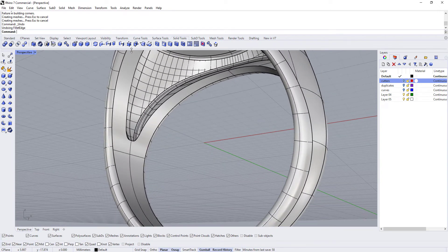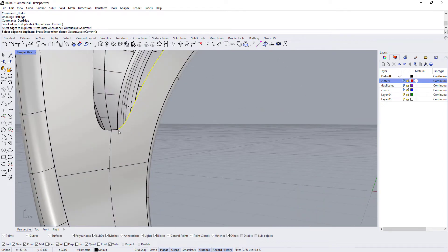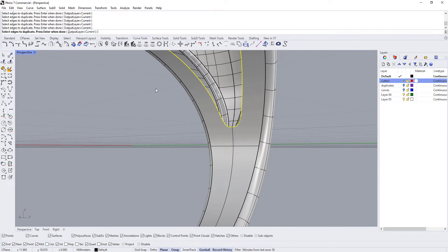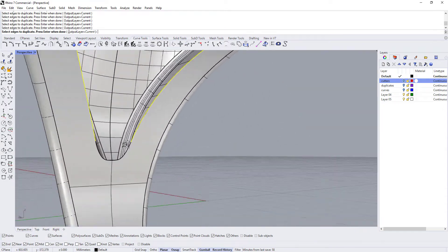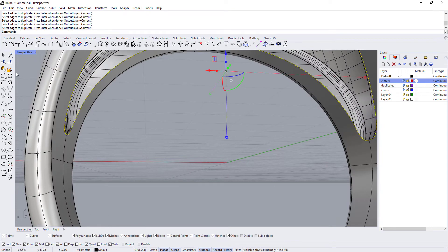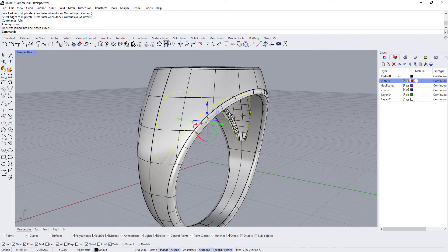We're going to have to do this manually. We'll come to curve tools and run the duplicate edge command, clicking on the edges going all the way around, selecting all the edges. Then we'll hit Enter and join those curves. Now we're going to run the pipe command.